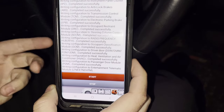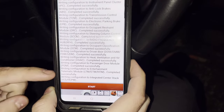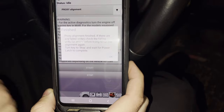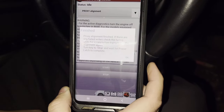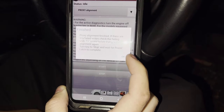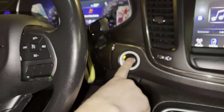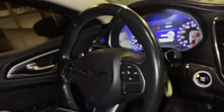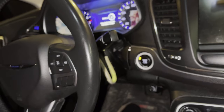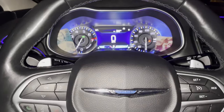Otherwise you'll have a flashing odometer on the cluster. What you're looking for is 'completed successfully' after every line it writes — so far everything is completed successfully. Entertainment/telematics module — basically your radio. Completed successfully. Integrated center stack — the radio knows what it's looking for. Proxy alignment finished. Turn the key to stop, wait for the power latch to complete, then open and close the door and sit inside until you hear the vents move inside the dashboard — then your proxy alignment should be complete.